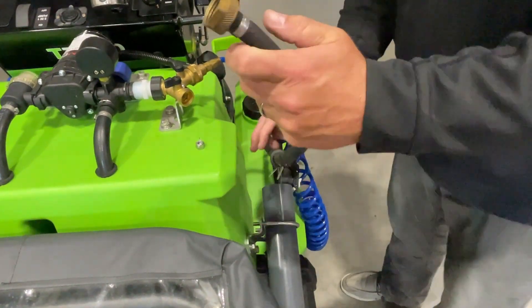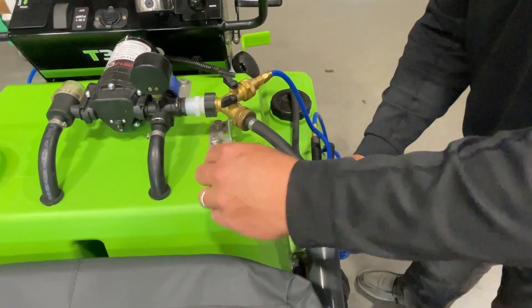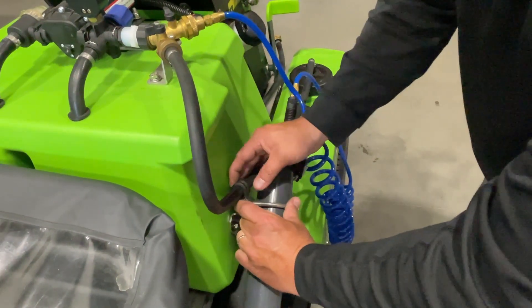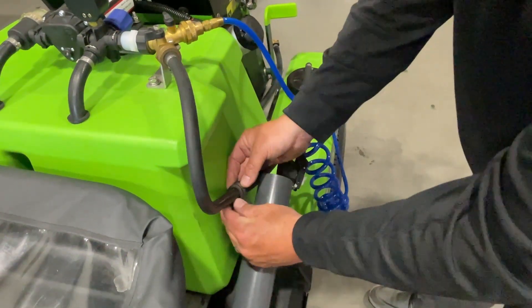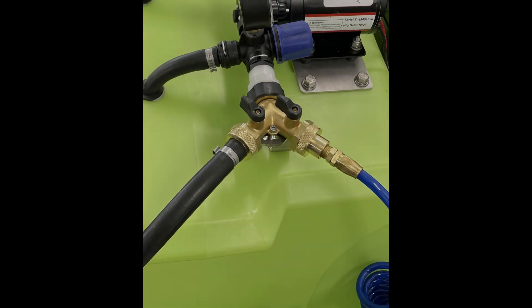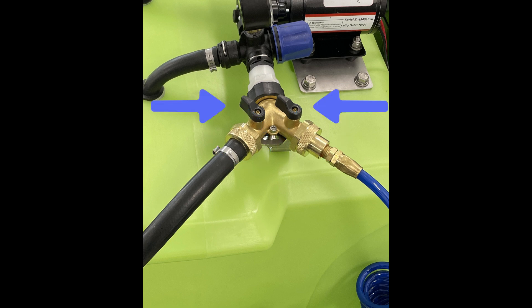Route the auxiliary hose under the wand and slide the hose clip over the U-bolt that attaches to the wand holder. Reinstall the nuts onto the U-bolt and tighten with a 7-16 wrench. You can have two attachments connected to the T-Flex tank at one time. Use the ball valves to control which spray function you want to use.